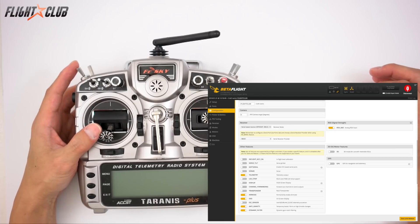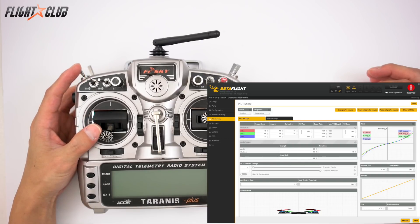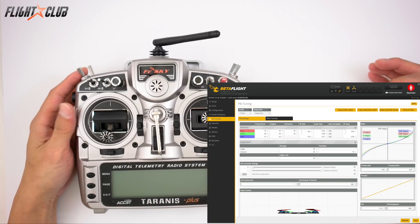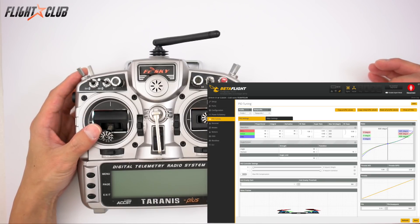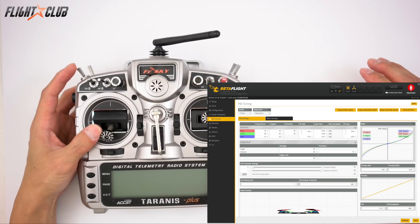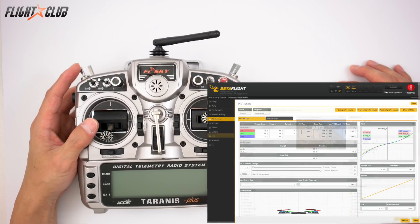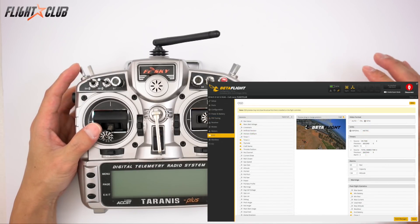I'm not sure if anti-gravity and dynamic filter are really noticeable on a tiny hoop, but I enabled them anyway since I do it on all my other quads. On the PID screen, even with default PIDs and just the rates turned down, it flew great. The brushless motors with the quad-blade props had enough power to fly rate mode really well and do simple freestyle maneuvers. I could probably bump the rates up a bit to do rolls and flips faster.